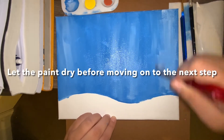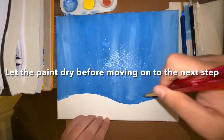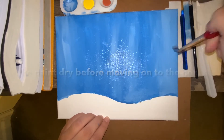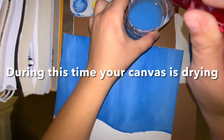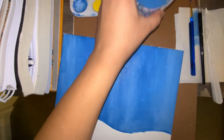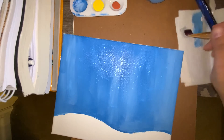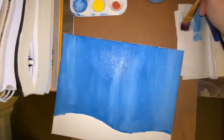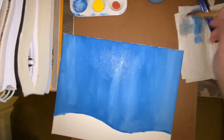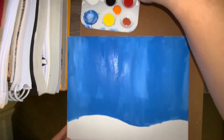After you finish blending that white, let it dry before moving on to the next step. While it's drying, clean your brush — run it through your water and tap the sides to remove excess water, then use your napkin to rub the brush back and forth and dab it. You don't want to go crazy in all directions, just do it nicely, because if you don't you will end up messing up the brush bristles.